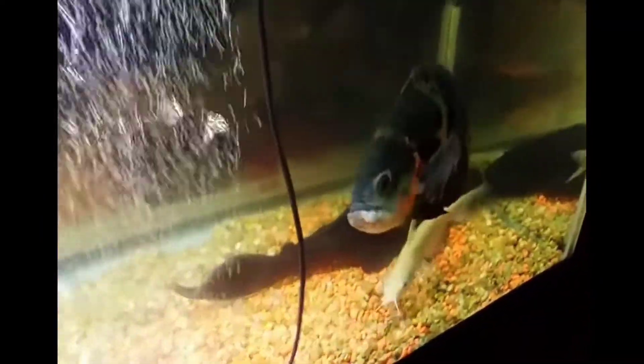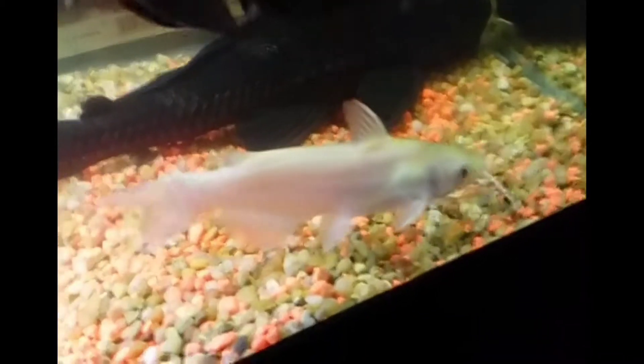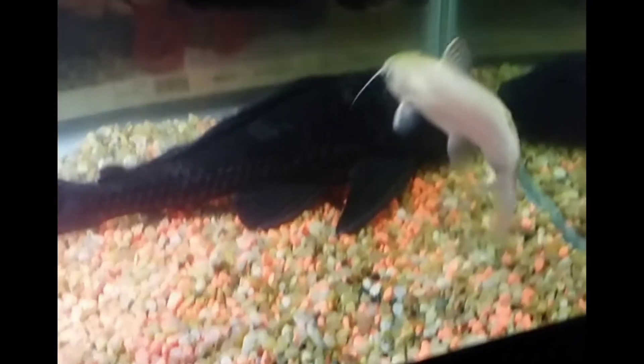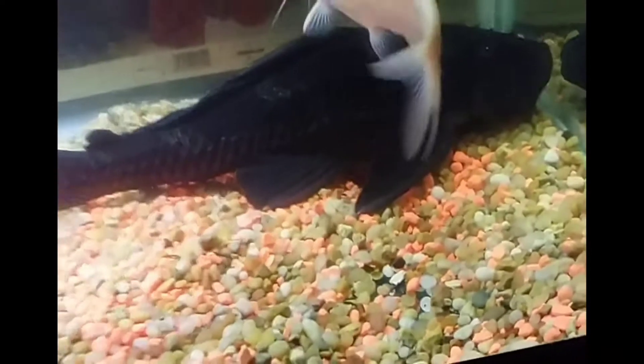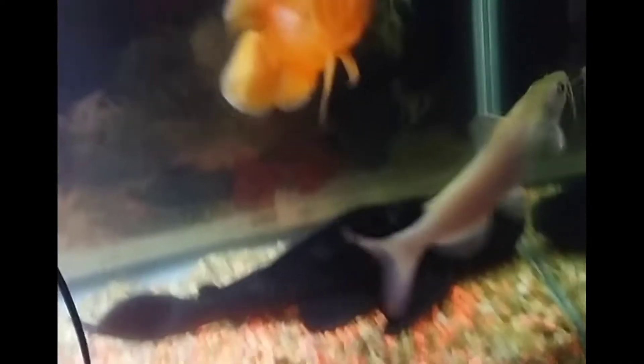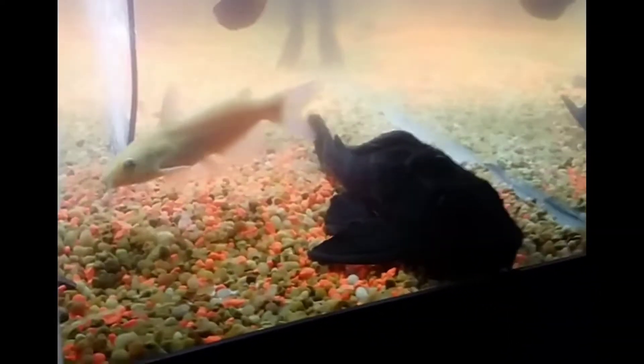If you look at the Oscar Fish, I would like to compare the wild Oscar. The wild Oscar grows faster than the tank Oscar. I have kept a lot of Oscars and I would like to show them. It's a good option. You can see the Oscar Fish here.